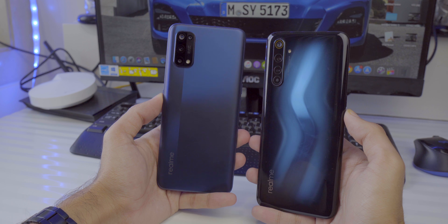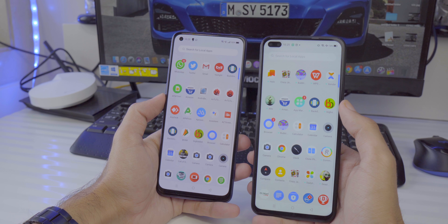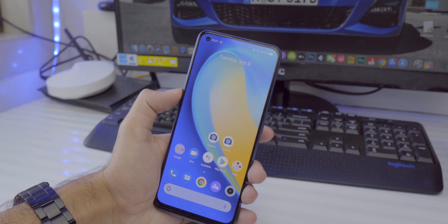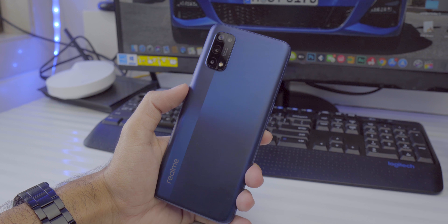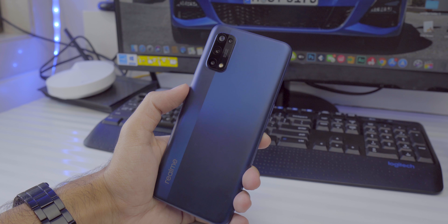People who like light, compact phones will really appreciate it. The in-hand feel is actually quite good — the matte back is soft to touch, and because the phone only has a 6.4-inch display compared to the 6.6-inch on the Realme 6 Pro, it feels a lot more compact and easy to use. Design, build quality, and form factor get a thumbs up from me — it's not a downgrade.